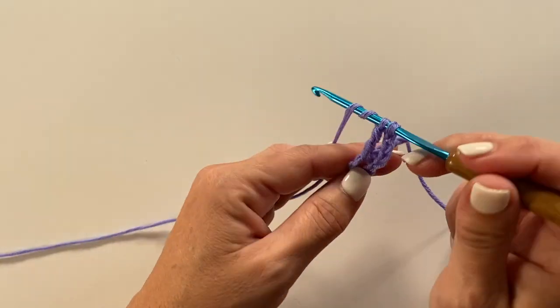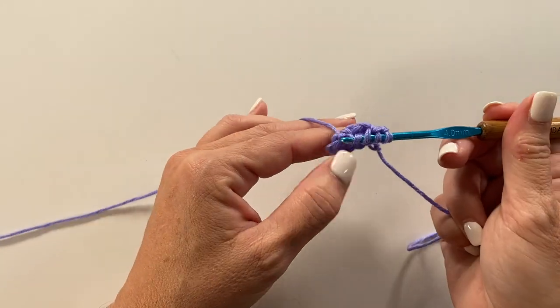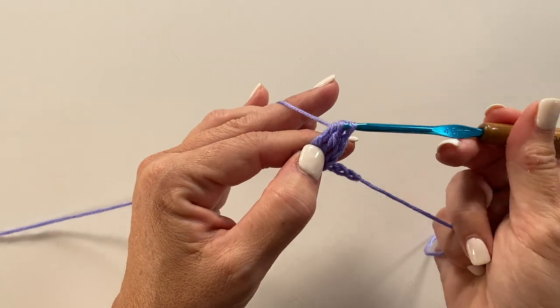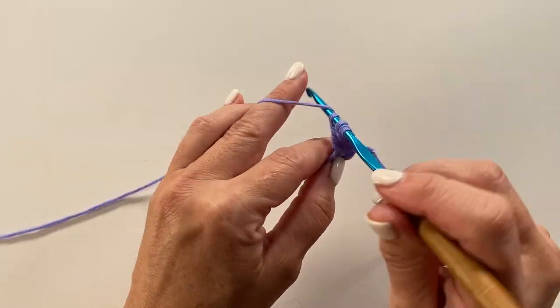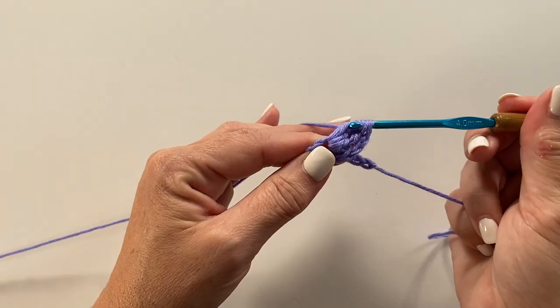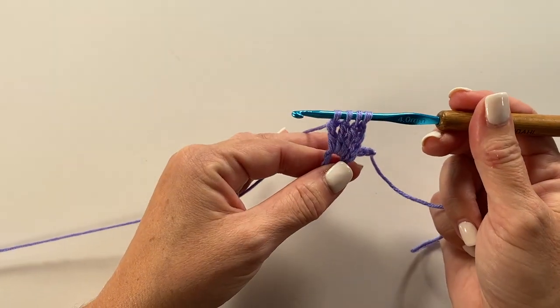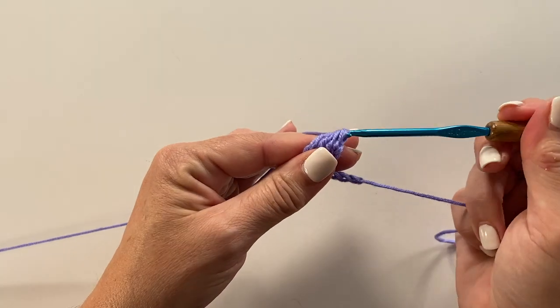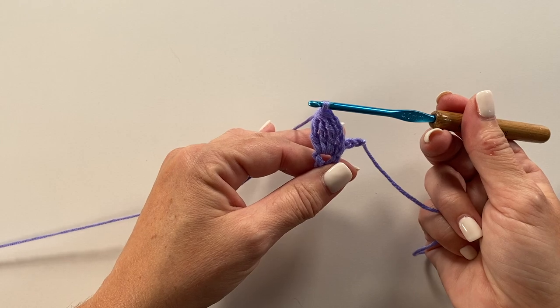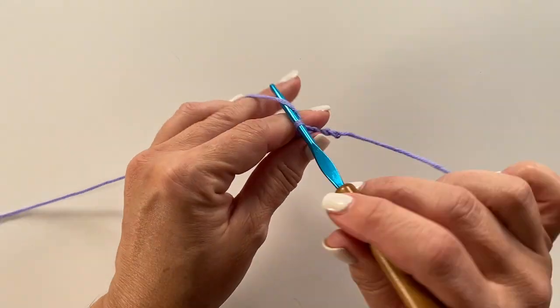You now have 2 loops on our hook. Yarn over twice, insert your hook in the ring, yarn over, pull up a loop, yarn over, pull through 2, yarn over, pull through 2. We now have 3 loops on our hook. Yarn over twice, insert your hook in the ring, yarn over, pull up a loop, yarn over, pull through 2, yarn over, pull through 2. We now have 4 loops on our hook. Yarn over, pull through all 4 loops on our hook — that is a 3 treble crochet cluster.